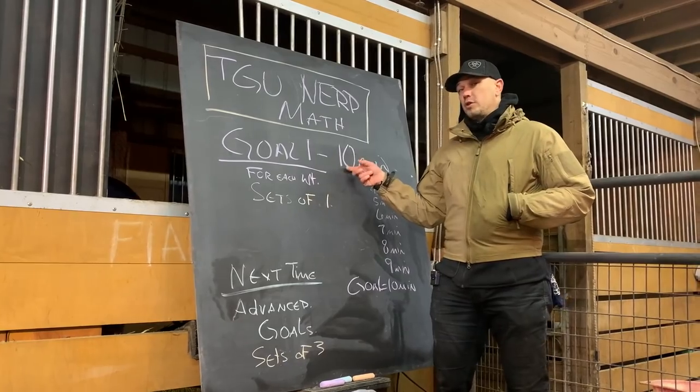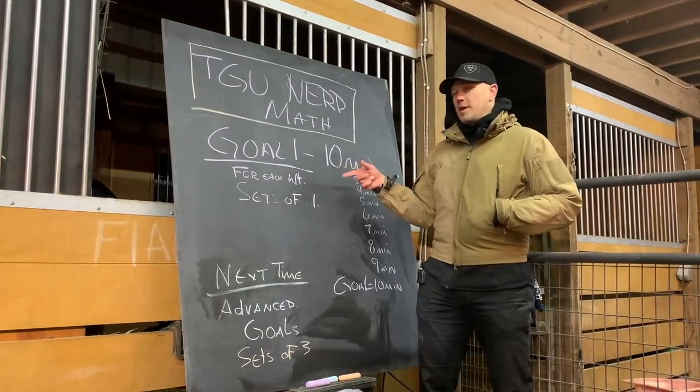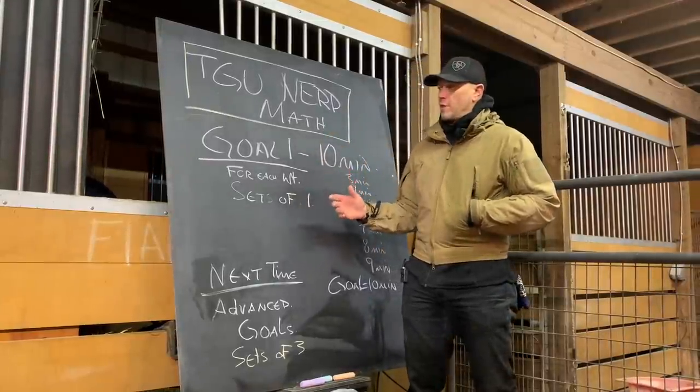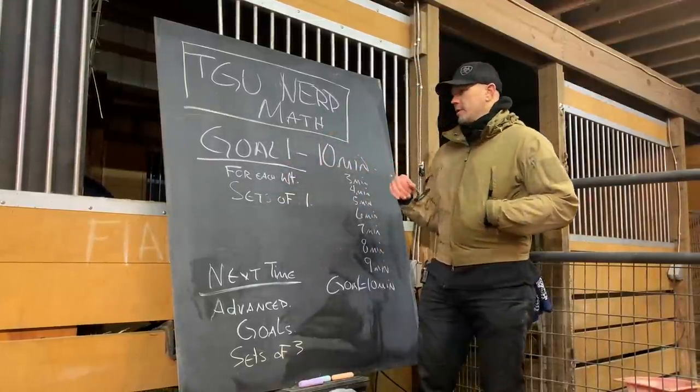Our first goal is usually just 10 minutes of Turkish get-ups. It used to be five minutes of Turkish get-ups, but we balanced it out with our swings, and now I say just 10 minutes of Turkish get-ups.